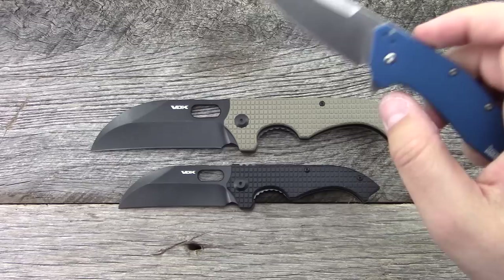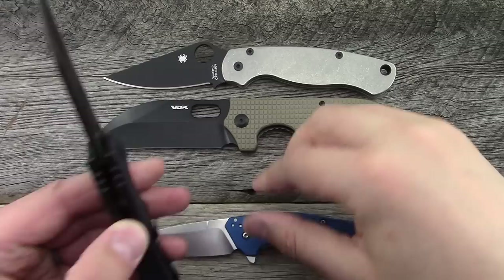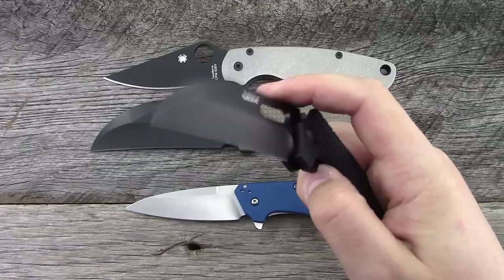For specs, we've got the Kershaw Dividend for the small size comparison and the Parrot 2 on the larger side. Starting with the small: the cutting edge is 3 inches, blade length is about 3.5 inches, overall is about 6.8 inches when open, handle length is about 4.25 inches. Blade stock is 0.16. Here it is next to the Dividend. It's a stainless steel liner lock and runs on ceramic bearings.